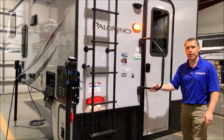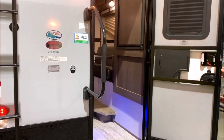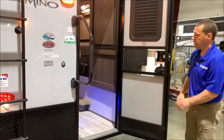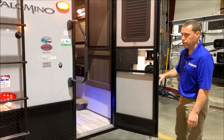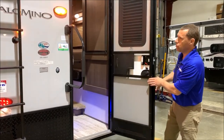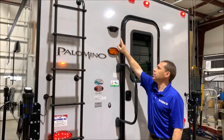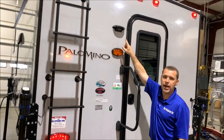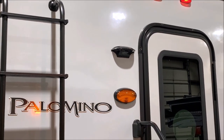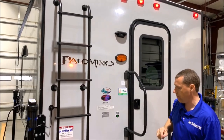You have your full assist grab handle at the entry door along with your friction hinge door. This does not have the latches like we've had in the past, so it is designed to withstand 20 mile an hour winds and will stay right where you put it. It does have a separate screen door as well. There's a porch light right here, and above the porch light you'll see a black bracket that is for a backup camera — so if you are towing a trailer or boat, it is prepped and ready for a backup camera, very easy to add on.